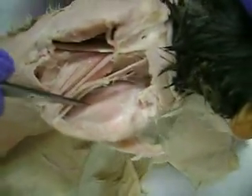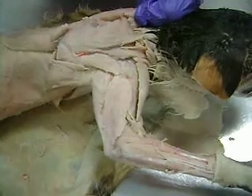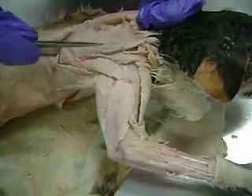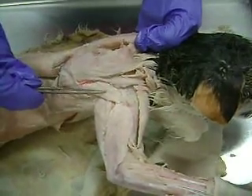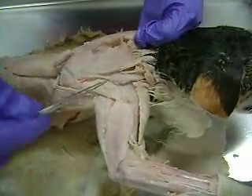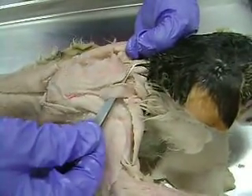Subscapularis would be this muscle in here — so underneath the scapula, subscapularis. One other one I forgot to mention in the upper shoulder: I said this was acromiotrapezius, and this is spinodeltoid. This muscle right in here is levator scapulae ventralis.